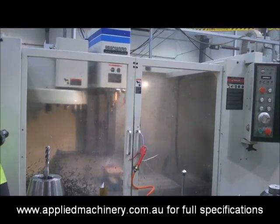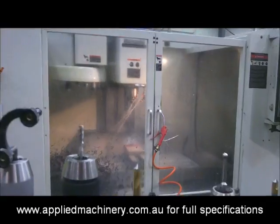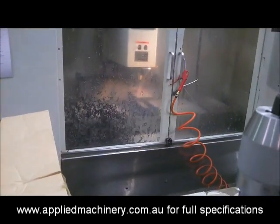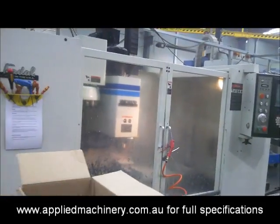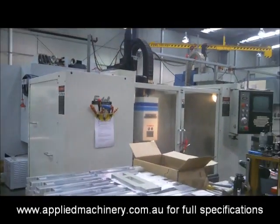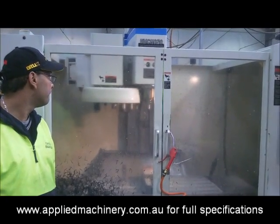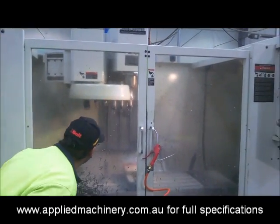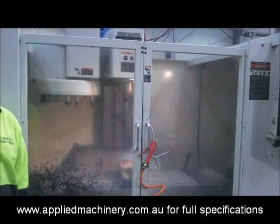Tool change again. Yeah. Quick. Alright. Yeah, I'll finish 1102. There you go.